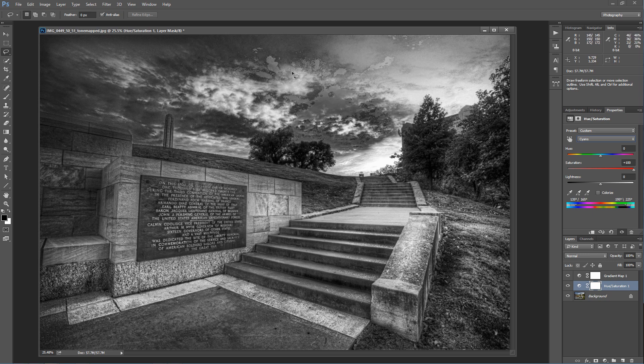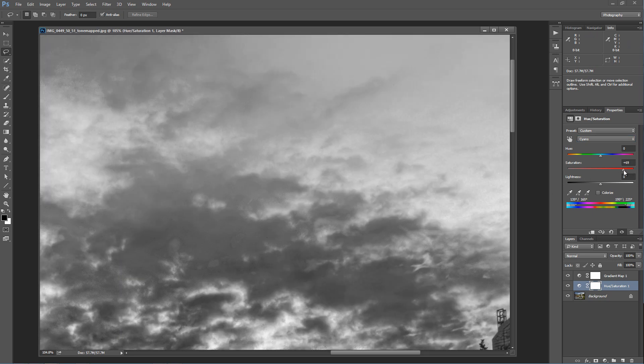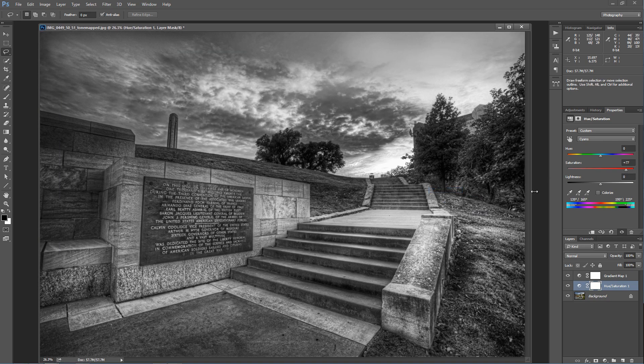Now you see how we get these kind of splotchy areas that are actually clipping within a color. We don't want to increase the saturation so much that it starts to clip — you can even see a haze of it right here. We don't want to increase it that much. Then if we just drop that lightness a little bit, we can add some of that detail to that cyan area.